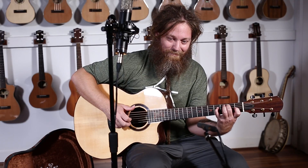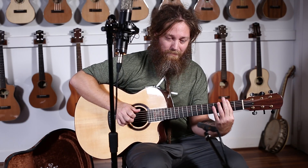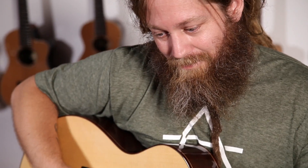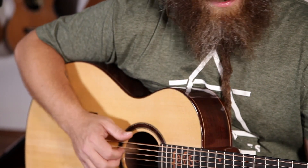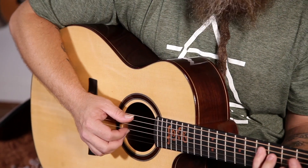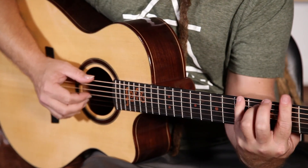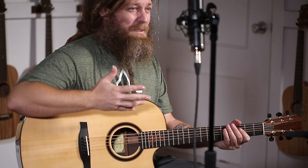The amazing thing is that the low end is really rich, but not boomy — it's very, very focused. So I can still do all of my reggae stuff and nothing gets muddy.